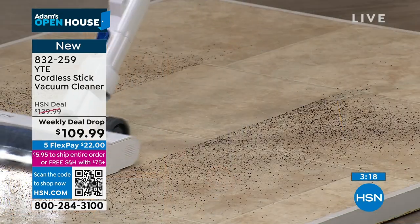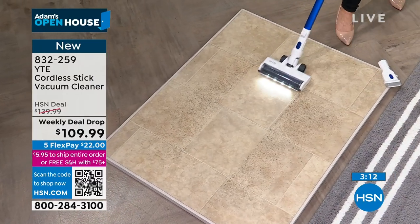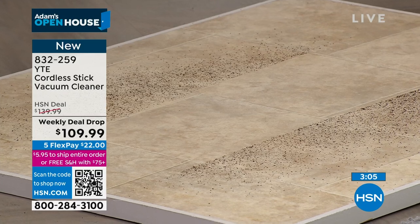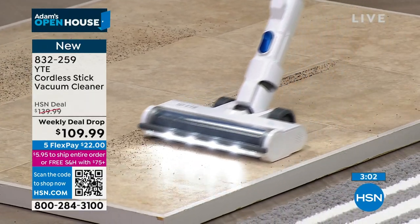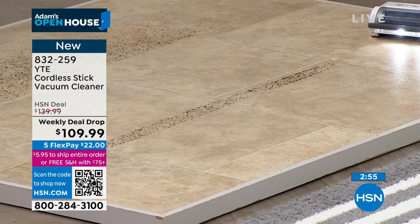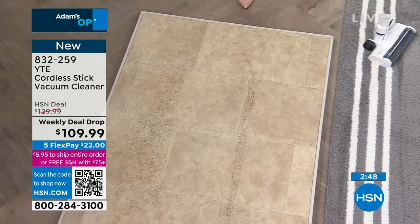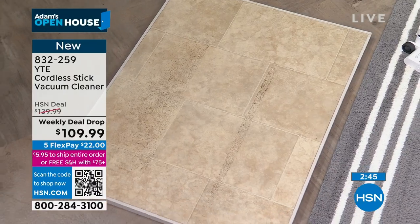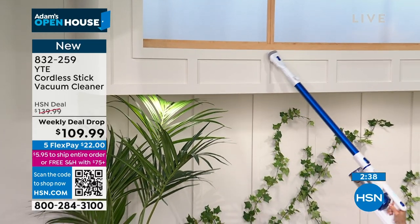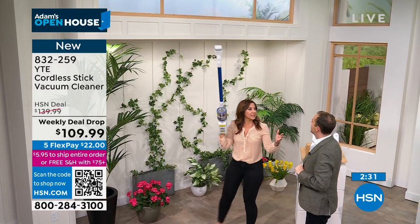Look at the clean lines you get on both sides — right up next to the baseboard. You'll get that on hardwood, high pile, low pile, linoleum. When I'm done cleaning the floors, I simply remove the floor attachment and now I have a wonderful attachment I can take up high — 2.9 pounds — to clean all the areas that were nearly impossible before: ceiling fans, crown molding, even the tops of your curtains. It's a whole home cleaning solution.